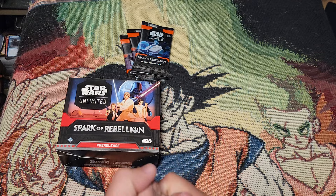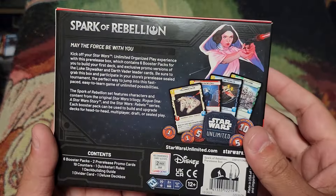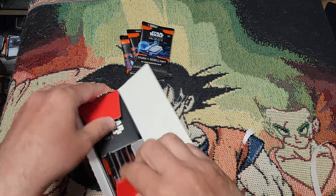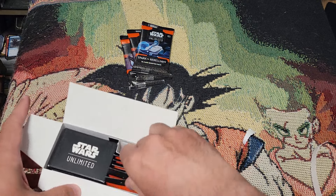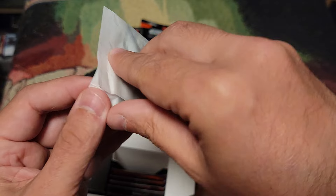I'm definitely planning on getting into this game hard — it's a lot of fun. We're gonna open a pre-release kit here and show you everything that comes in one. Hopefully you can get to one of these and try the game out. So let's start — every pre-release kit comes with the special leaders.